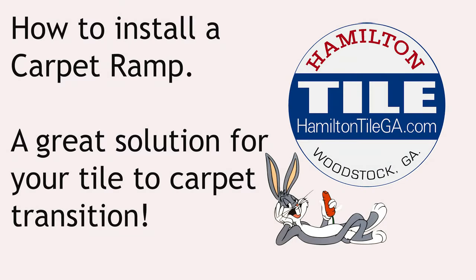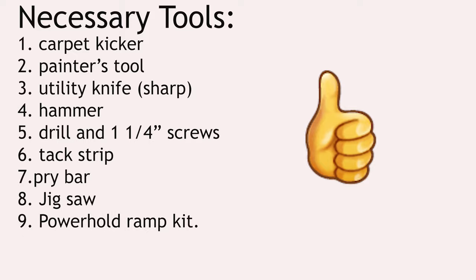I wanted to put out a short video about our solution to transition differences between tile and carpet. This is how we do it.